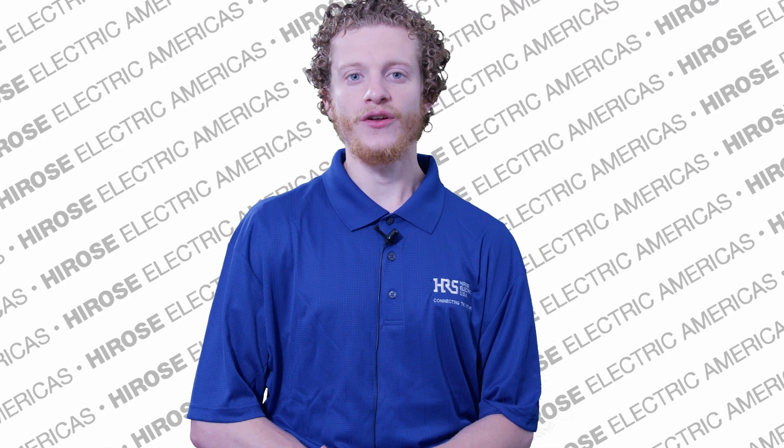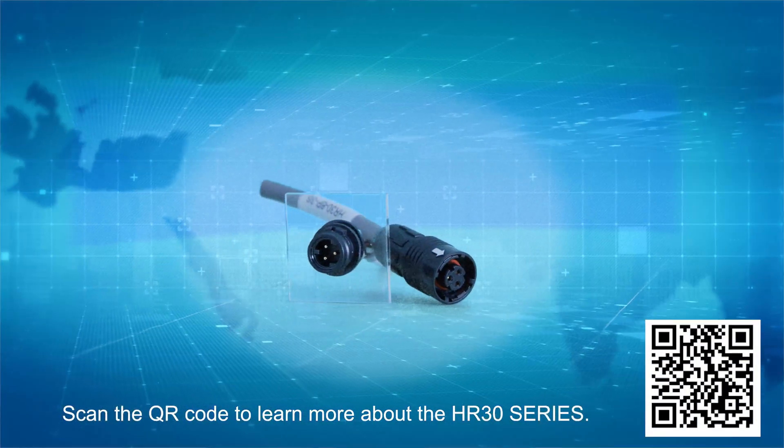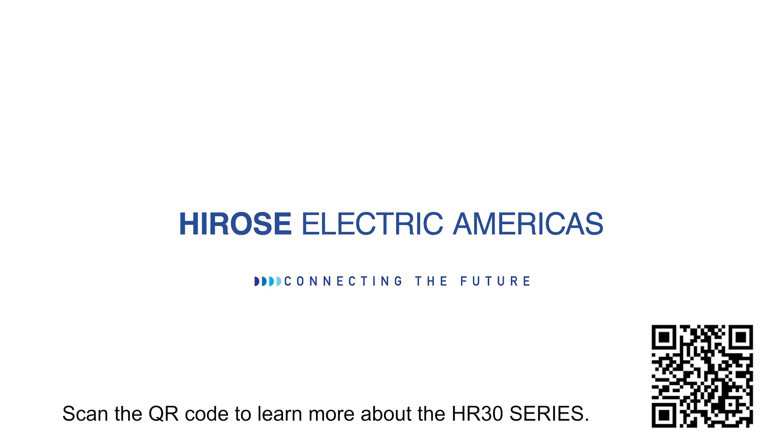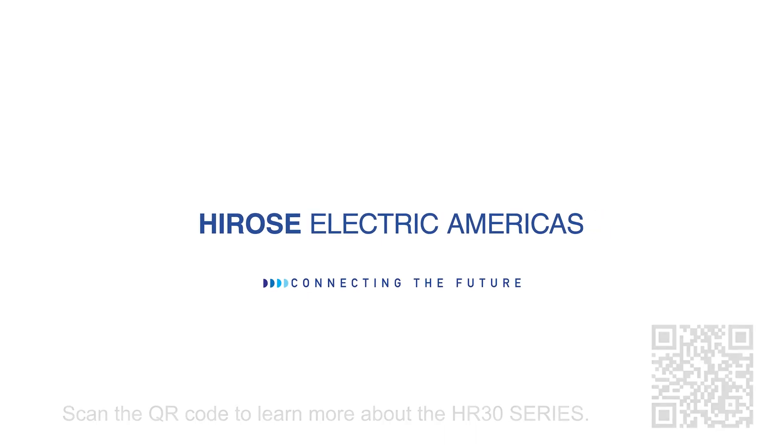Stay ahead of the curve with the HR30 series connector. For more insights, visit and subscribe to our YouTube channel, Hirose Electric — Connecting the future. Thank you.